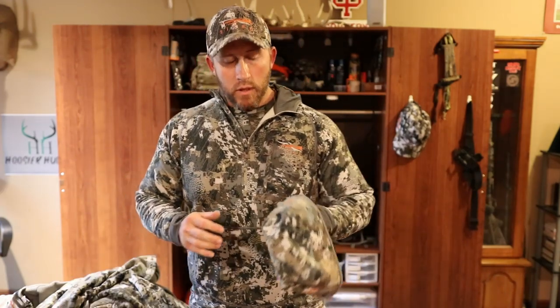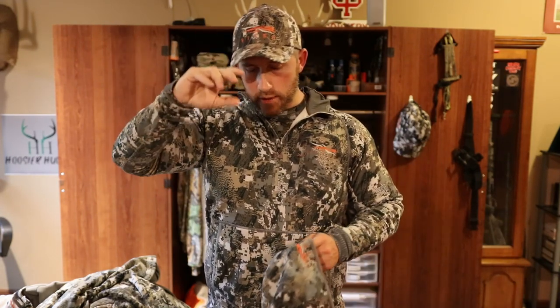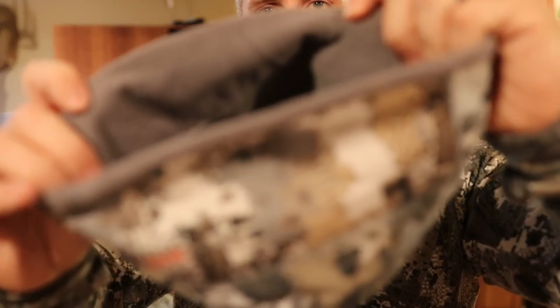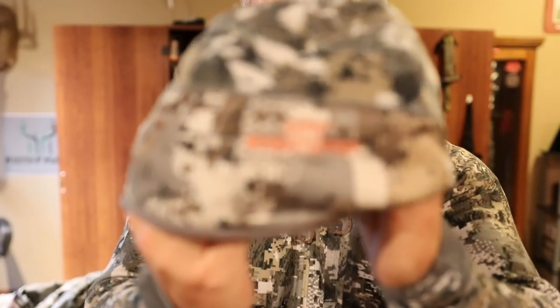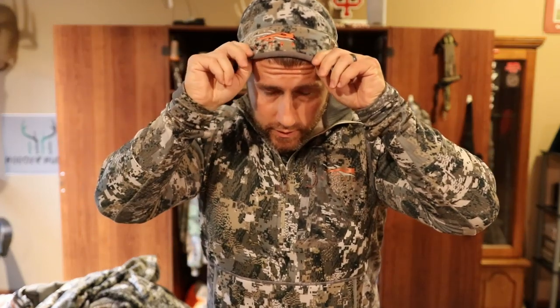Getting into some gloves and headgear — we've got the cap for pretty much year round whenever you want to wear it. I love this Stratus beanie — this thing is awesome. Really nice material on the inside, just like all the Stratus it has the Gore Wind Stopper and it has the Polygiene. This thing fits extremely well, nice and snug.